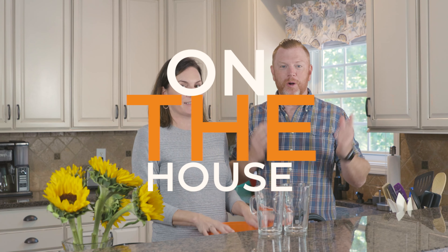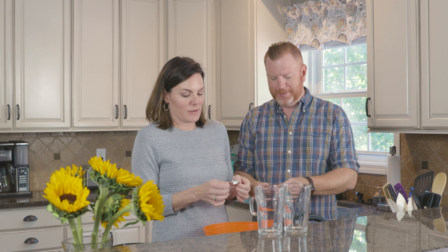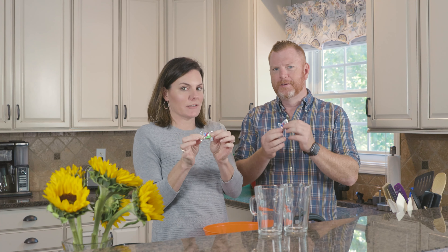Happy Halloween! Welcome back to our show on the house. Christy, what are we gonna be doing today? So Sunday is Halloween and the candy that you want to be on the lookout for is Three Musketeers.